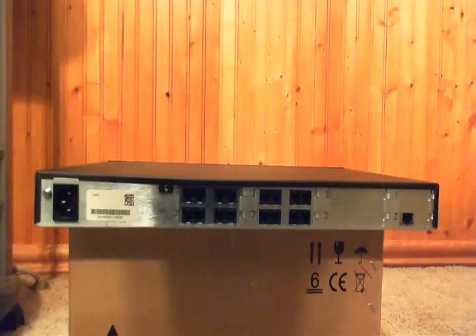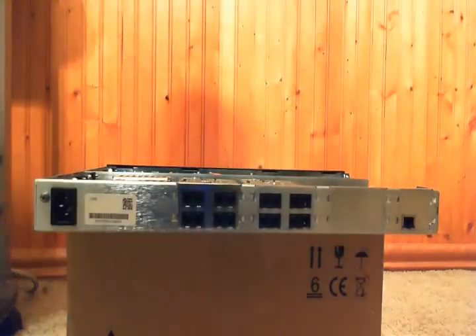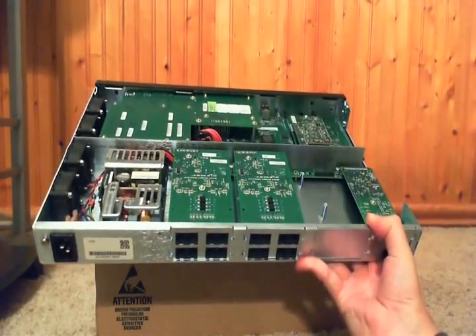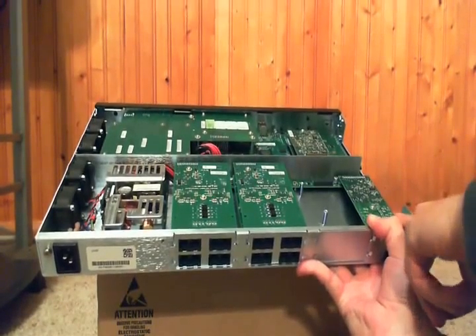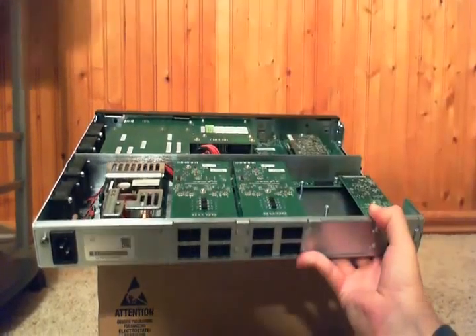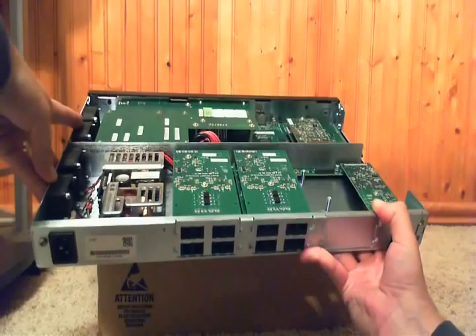Now we can take the cover off here and take a quick look inside. Here we can see our T1 module, our empty expansion bay, and our two analog expansion modules. Here's the power supply, and it's side-cooled via these four fans over here.